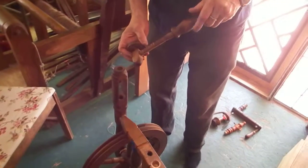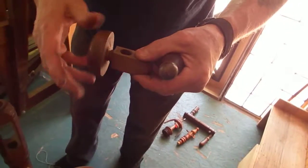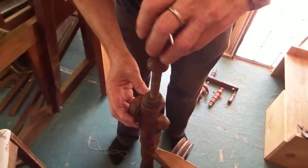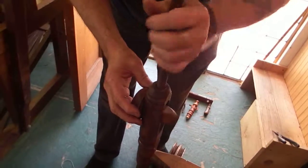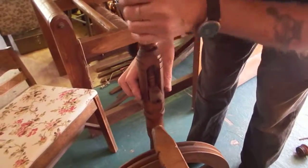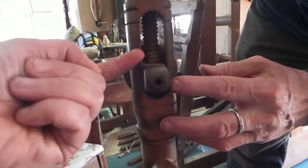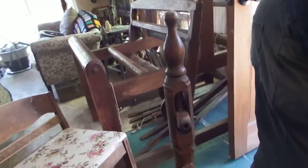That goes in, and this has also got two parts — that's a locking mechanism that you probably won't need; I haven't had to use it. That will go on there, keep going down until eventually it gets down to there, and then this starts rising up — that's how it tensions.